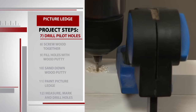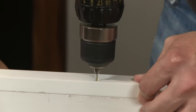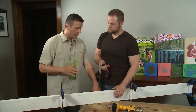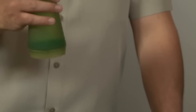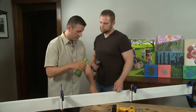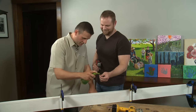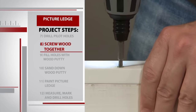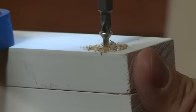After the countersink holes are created, Shawn quickly makes a pilot hole in each. Then it's time to screw the picture ledge together. Since you're a rookie, here's a little trick: something that can help prevent wood from cracking is using a little dish soap on the screw. Just coat the screw lightly, drive it in, and then wipe the soap away.